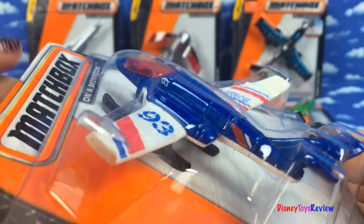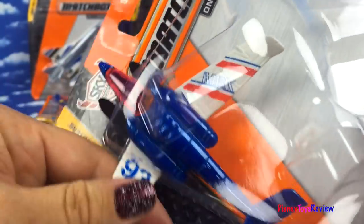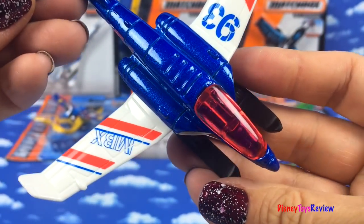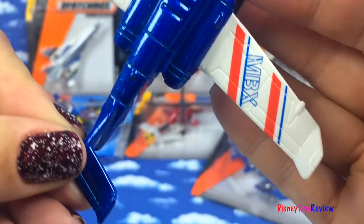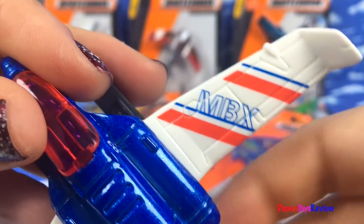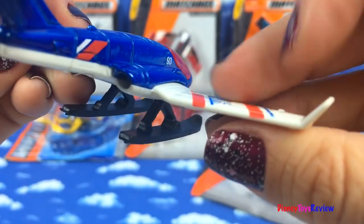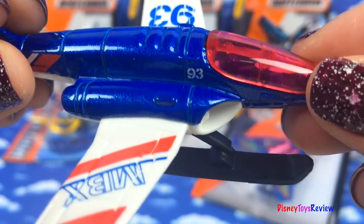Here we have the Snow Explorer. Wow, look at those colors. It's red, white, and blue. I love how the wings lift up at the tips. And look, it has landing gear, perfect for snow.